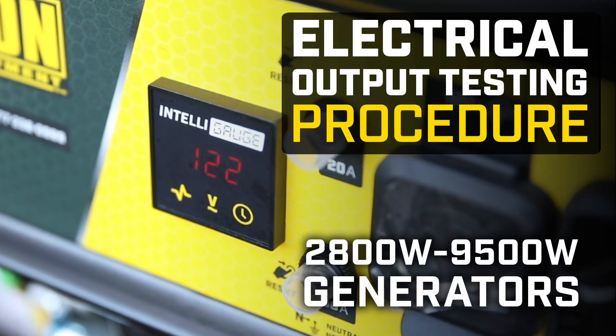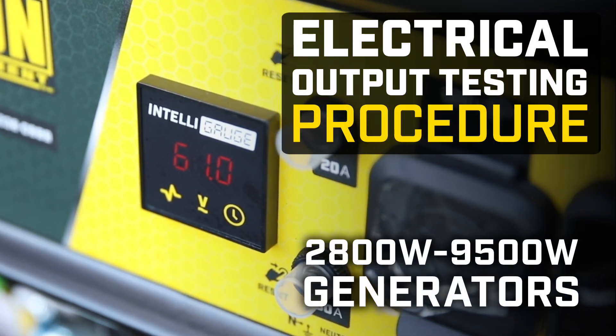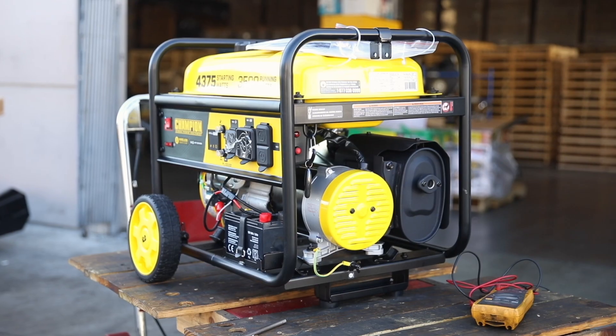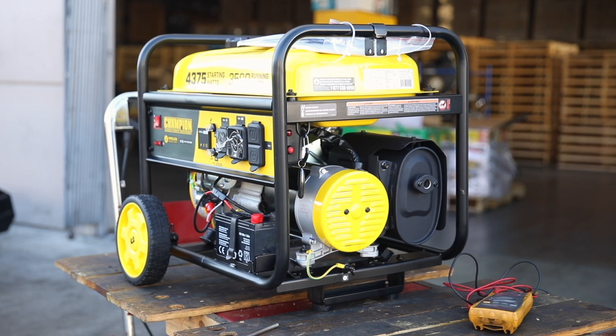This video will walk you through the electrical output testing process for your Champion 2800 to 9500 watt generator. Make sure your unit is outdoors in a well-ventilated area.